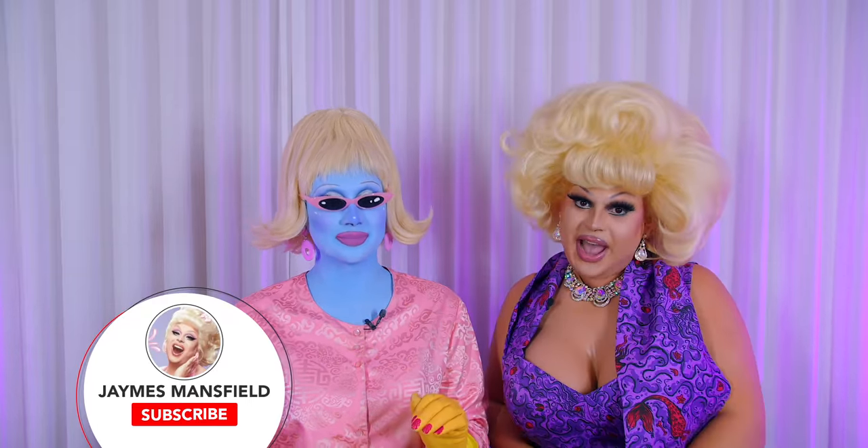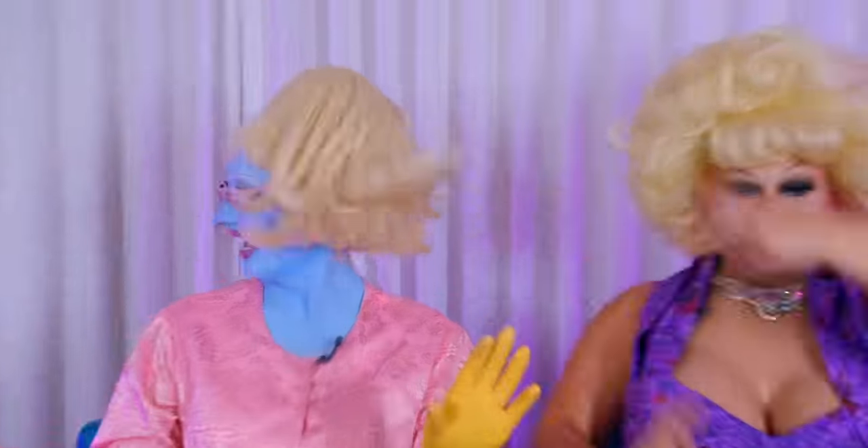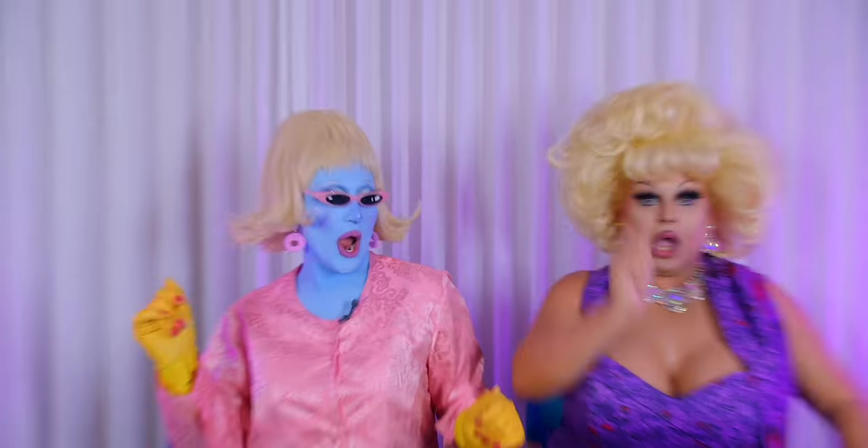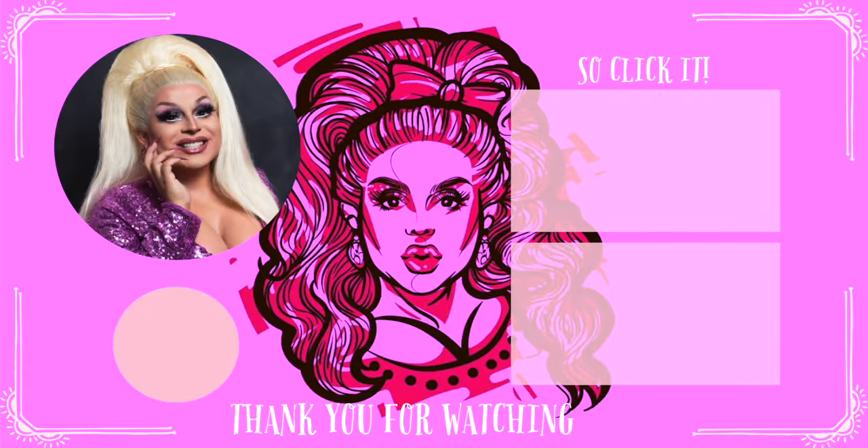Click here and watch me do my makeup while I talk about my time on Season 14 Episode 5 of RuPaul's Drag Race, or catch Episode 2 of my new series Iconic Blondes — it's about Jayne Mansfield. Come on, click it — you know you want to. If you don't click it, I'll eat all the cream out of your Oreos.